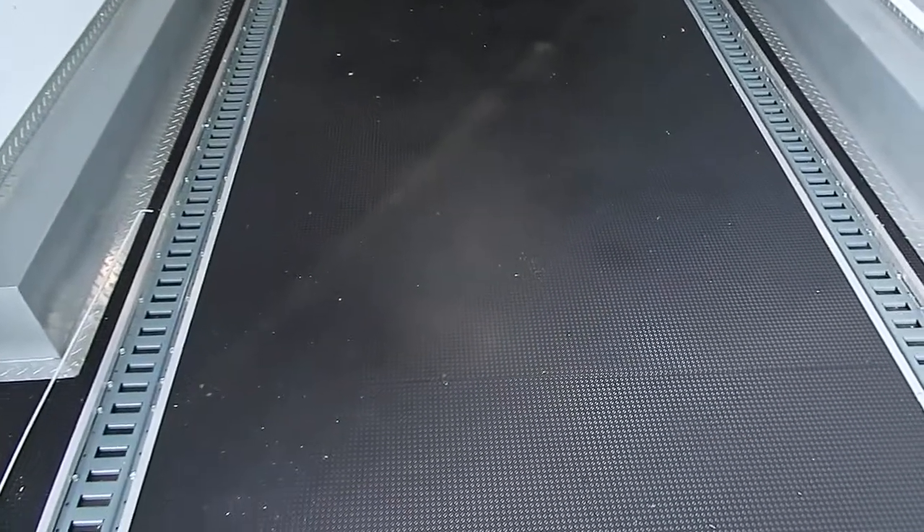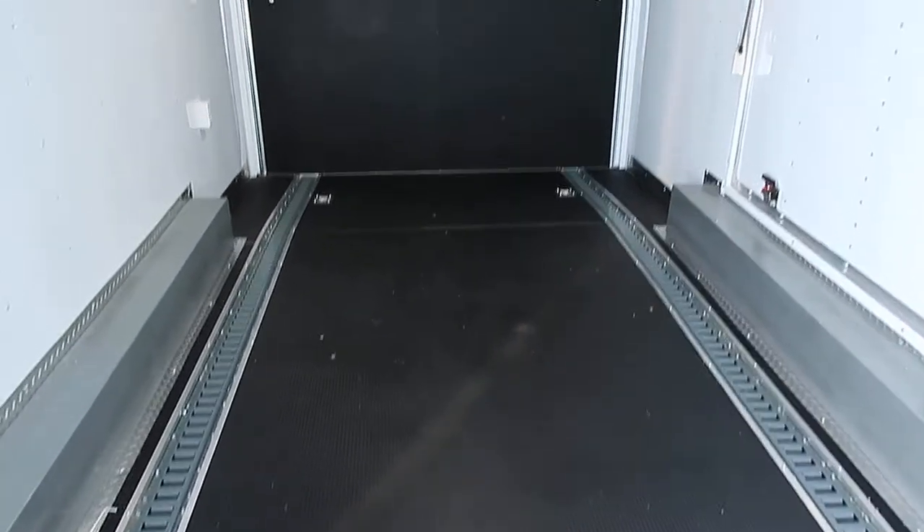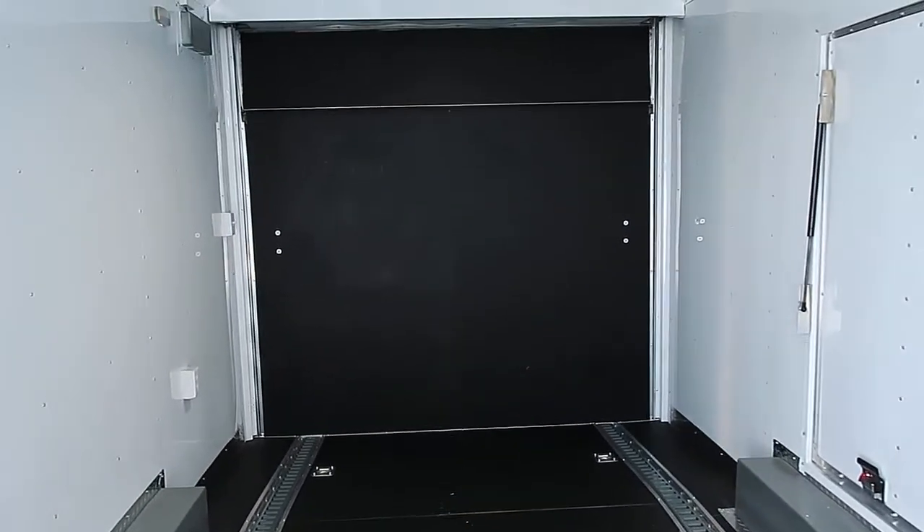Full e-track on the floor. So if you guys have cars, razors, Can-Ams, whatever you have, it's set up to pull those right in and tie them down easily. And then you've got some more outlets and this back light switch right there conveniently located to turn on your load lights.